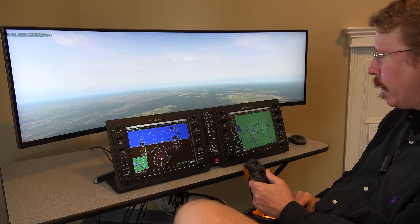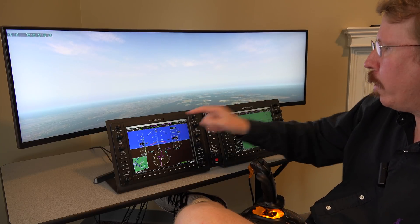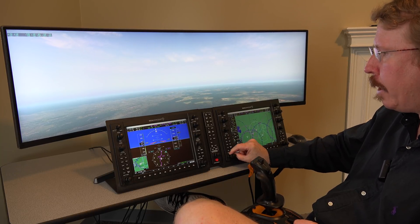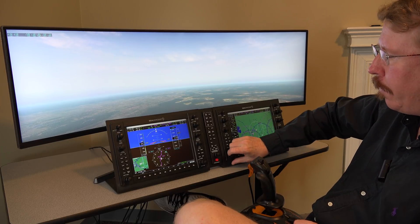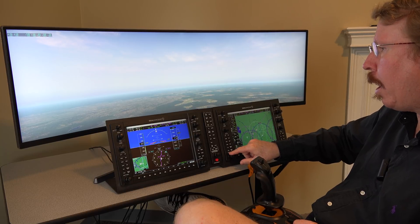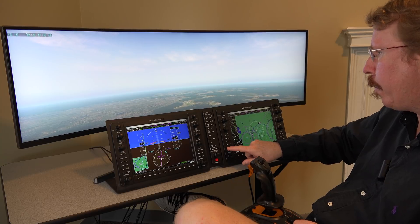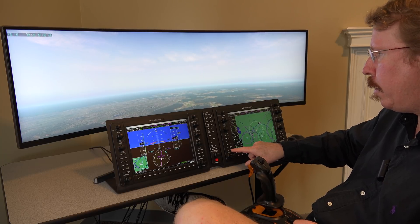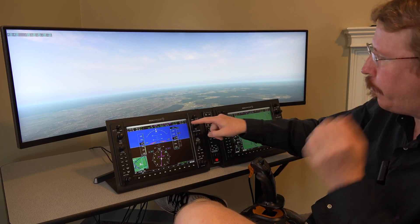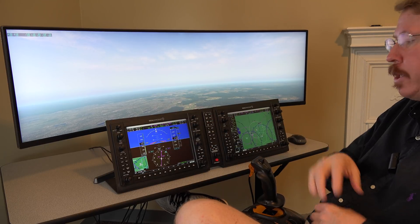Austin turns the autopilot on, going to roll and pitch mode. He preselects 6,000 feet, sets a vertical speed hold at 2,000 feet per minute, synchronizes the heading bug, and selects heading mode to make a left turn heading 030 — climbing at 2,000 feet per minute looking for the 6,000-foot altitude capture. This is how you use the GFC 700 autopilot.